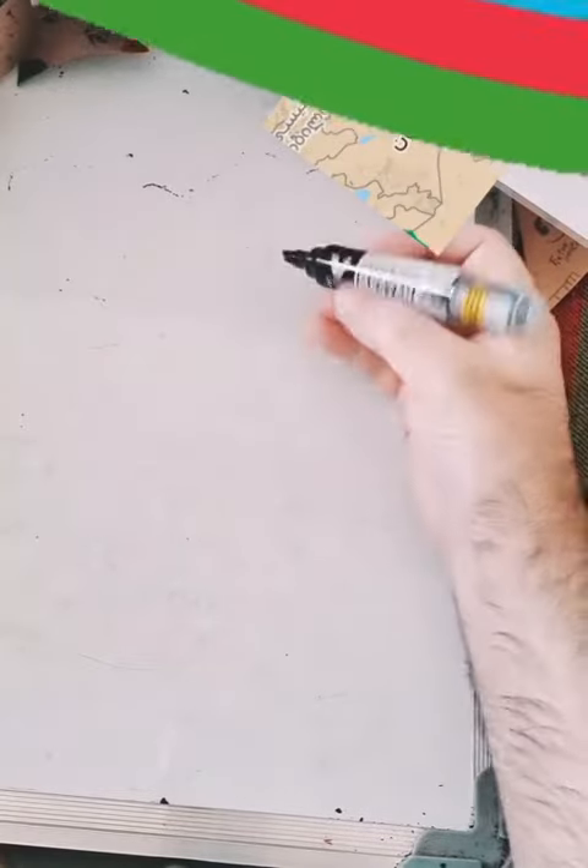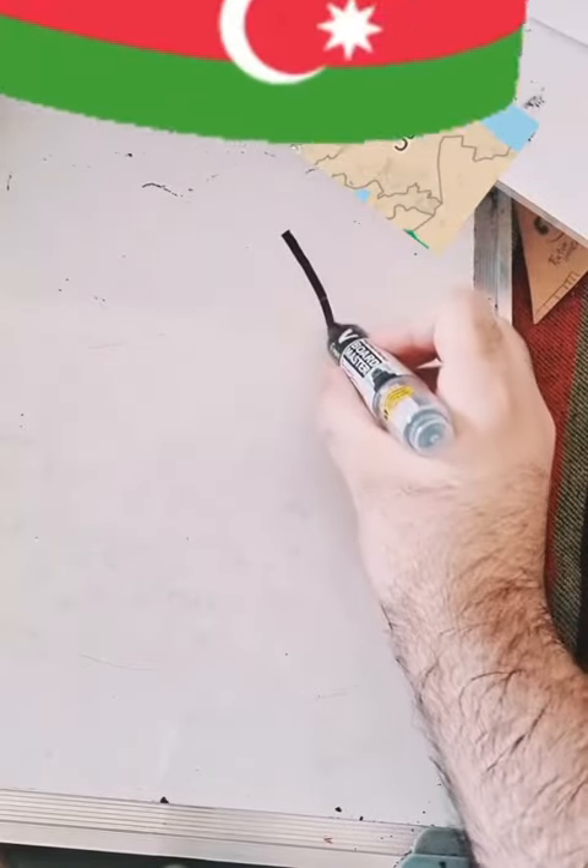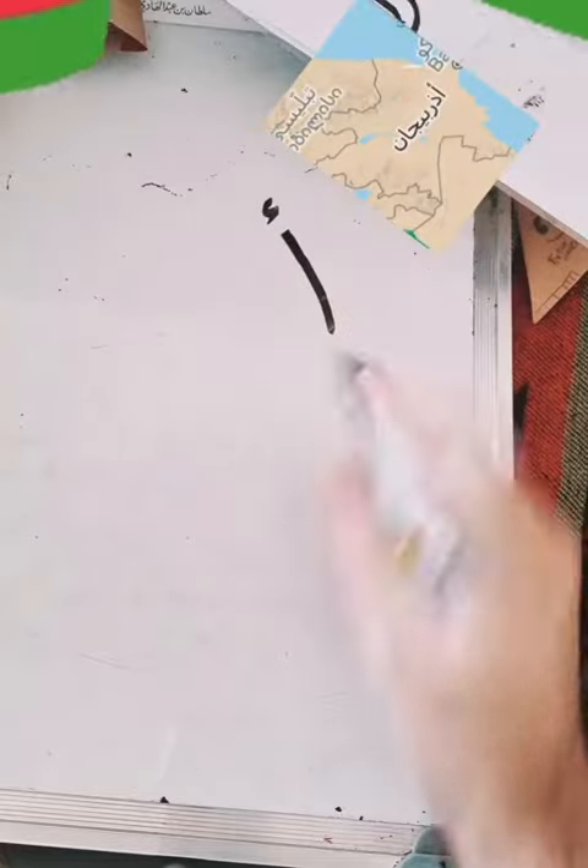How to write Azerbaijan in Arabic? Basically, the first letter is alif, which is this.